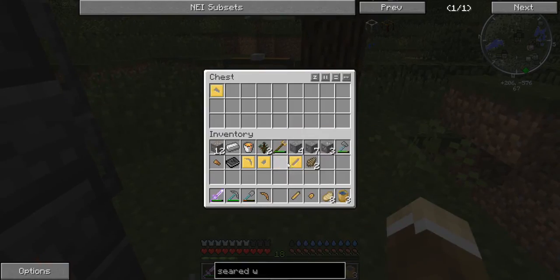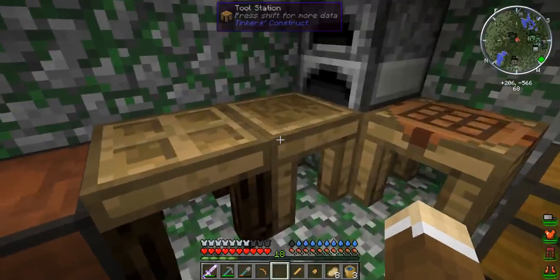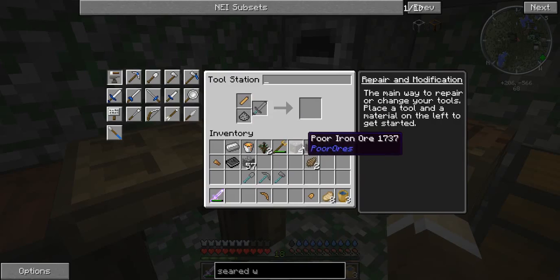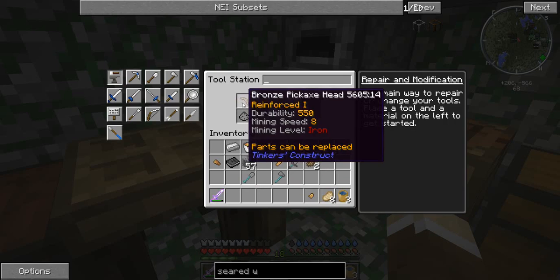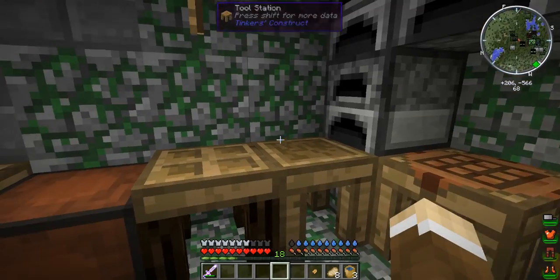Let's put these away and get some iron because I want a hopper for some basic automation. Do I have any cobblestone? You have to fully repair these before you can replace them. The part replacer isn't working — it was broken last time too. I guess I'm not going to get a slime bow because I really do need these tools.